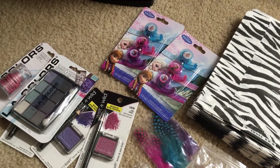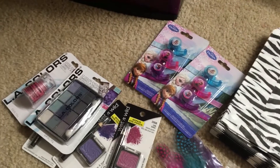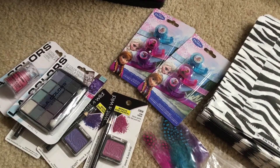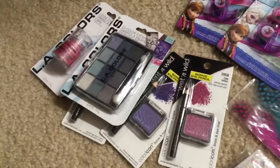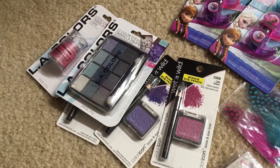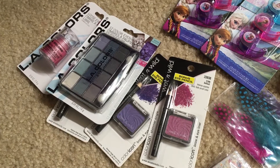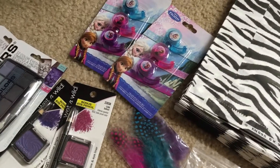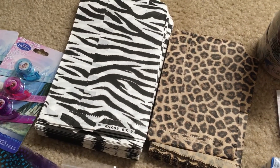It feels great to get rid of a lot of stuff. I think I threw like half of it away already. Anyway, here are some things I picked up from Dollar Tree a while back and never got around to using — some frozen little washi tape.